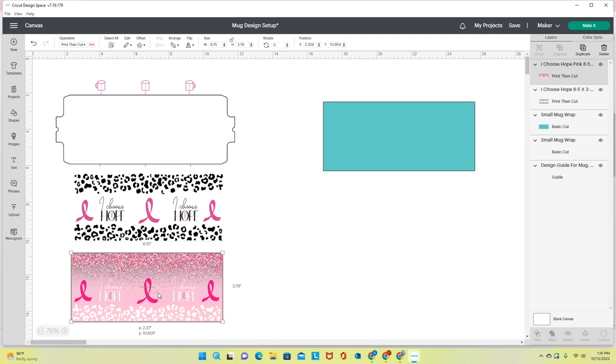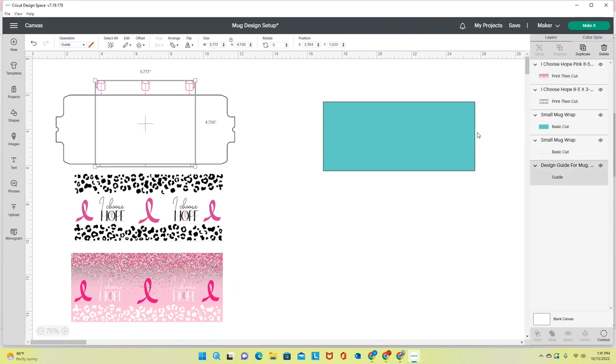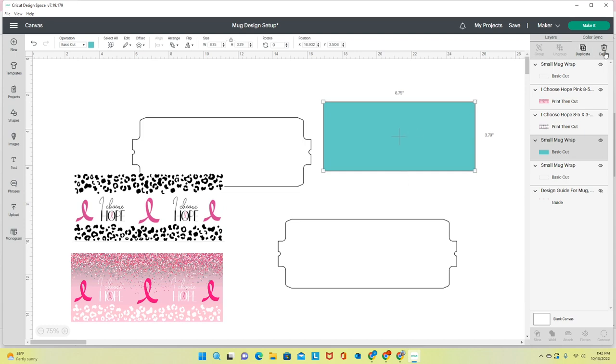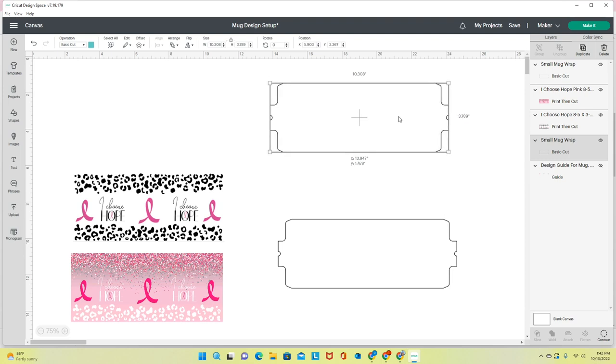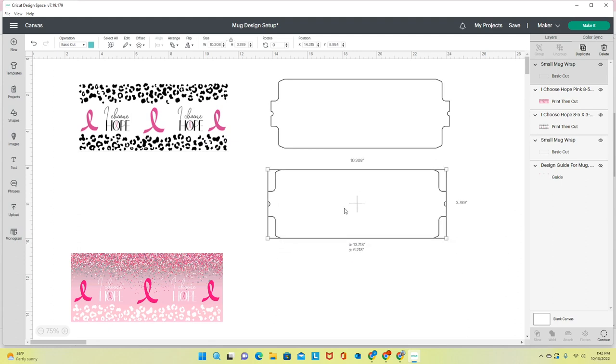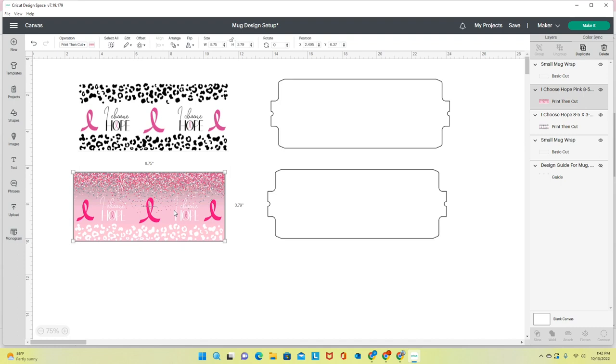I'm going to remove the template layer. I'll duplicate the butcher paper shape — I need two of those, one to wrap around each sublimated mug image. I delete what I no longer need. So to be clear: I have the two sublimation designs and two butcher paper shapes. When I click Make It I'll have three mats: two print-then-cut mats and one mat for the butcher paper cuts — both butcher paper shapes should fit on the same mat.